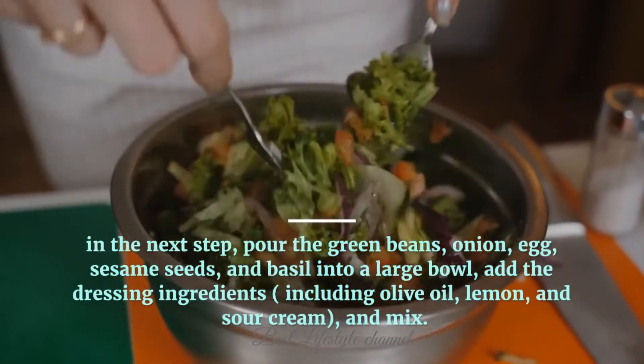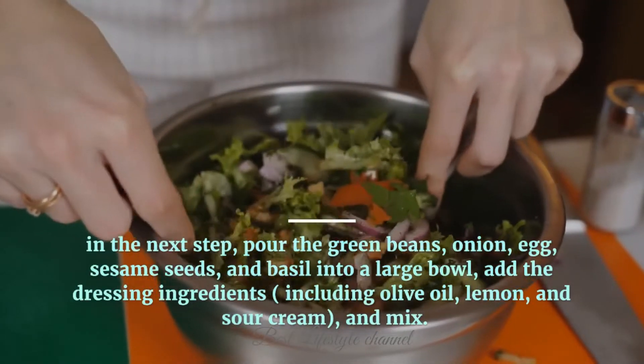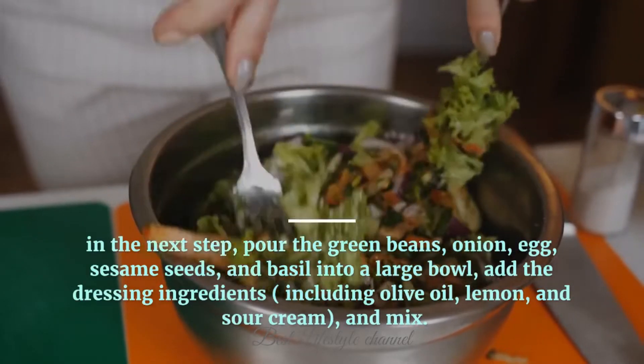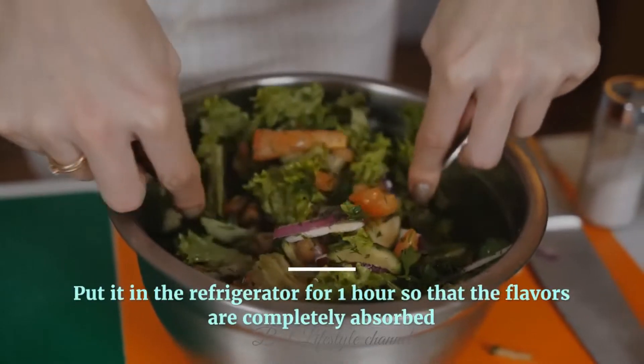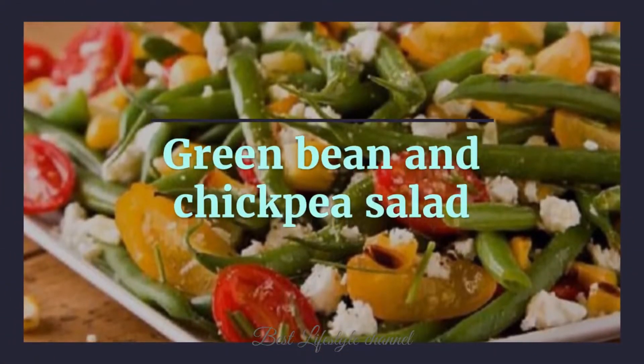In the next step, pour the green beans, onion, egg, sesame seeds, and basil into a large bowl. Add the dressing ingredients including olive oil, lemon, and sour cream, and mix. Put it in the refrigerator for one hour so that the flavors are completely absorbed.